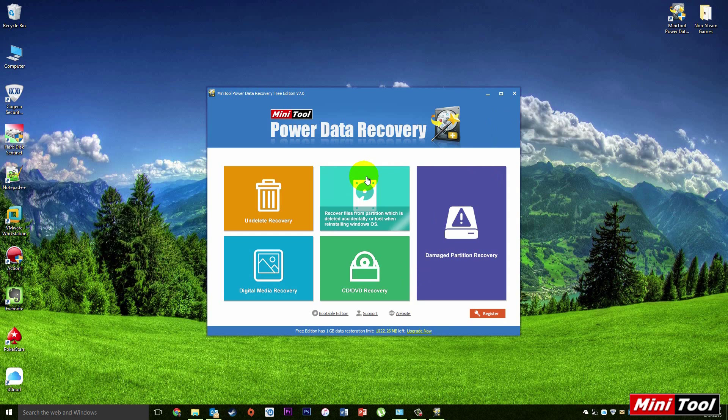Hey YouTube, what's going on. In this video I'm going to be covering a piece of software by a company called MiniTool — it's their Power Data Recovery software. It's received a facelift as well as a much quicker scanner than in the previous version. I'm going to jump over to the computer and we'll take a look at this software.